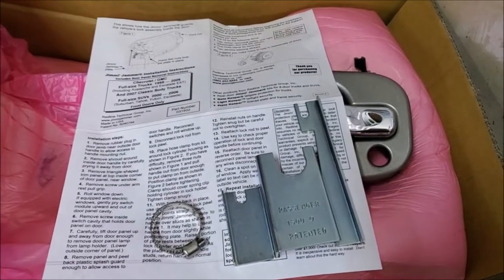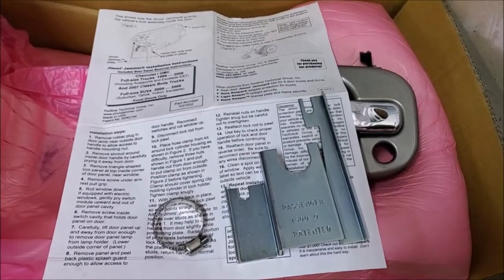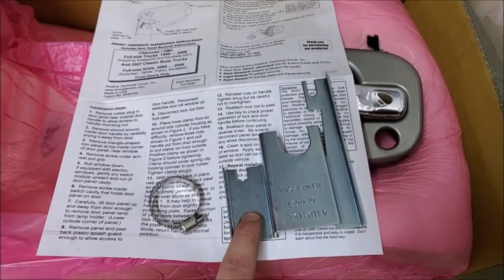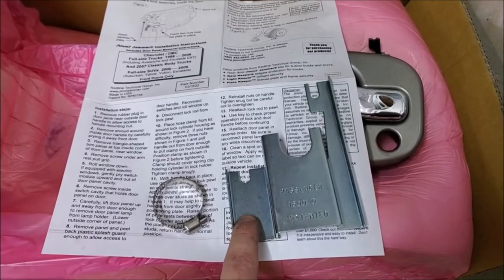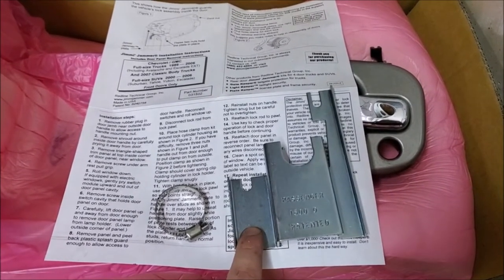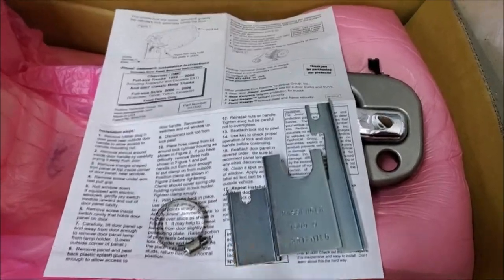In this Old Guy DIY video we'll be discussing a product called a Jimmy Jammer. These are anti-theft devices that go around the lock cylinder and around the door handle to help prevent burglars from breaking in and getting access to your truck.